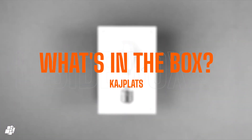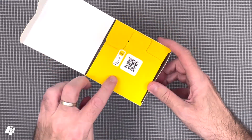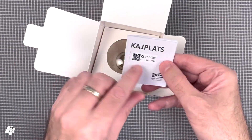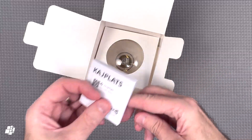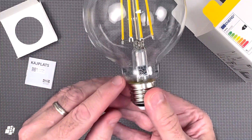Let's now have a quick look in the box for this bulb. The first QR code is for the IKEA app, if required. And from there, a manual that contains the Matter QR code. Finally, the bulb itself, which also contains an instance of the Matter code on the base.